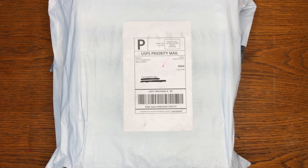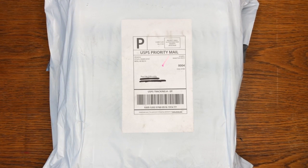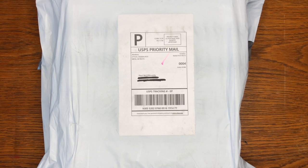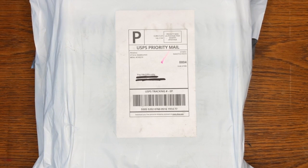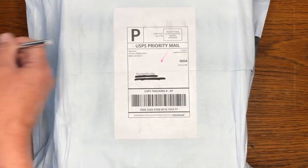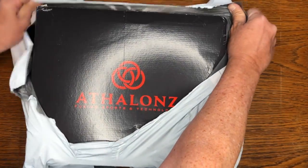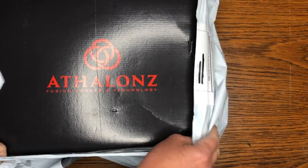Okay everybody, Paul McGillicuddy here with Vision Quest Golf. We are doing an unboxing of our new Athalons golf shoes. Athalons are a new brand of golf shoes and their big advocate is none other than Bernhard Langer. So let's go ahead and open these up and see what they look like.